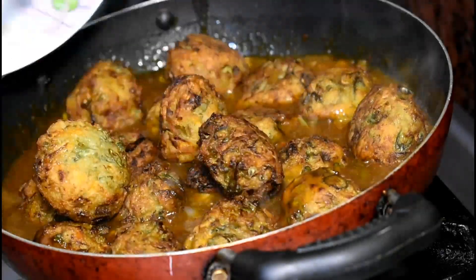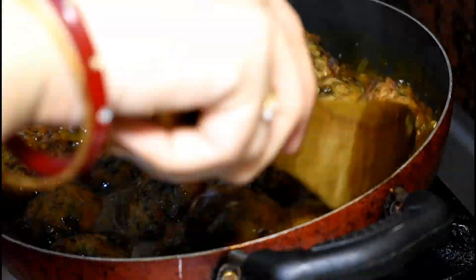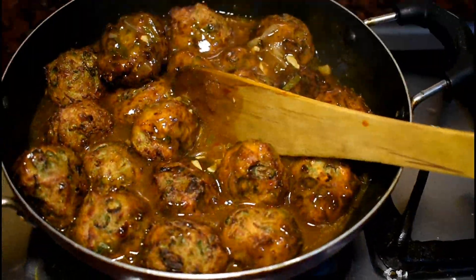Now the gravy is ready. I will put in the manchurian balls. Cook for 2 minutes and serve hot.